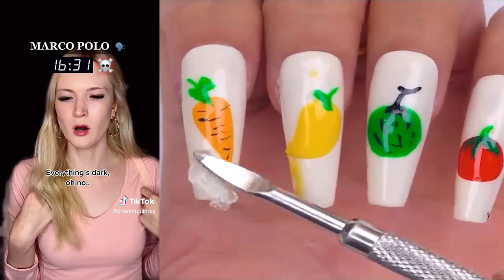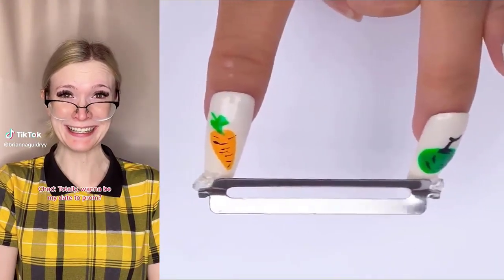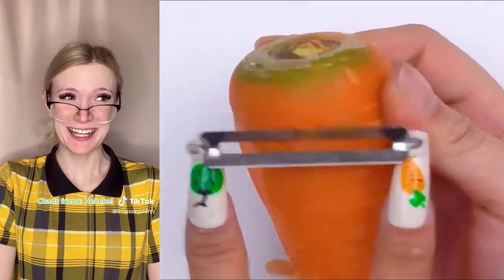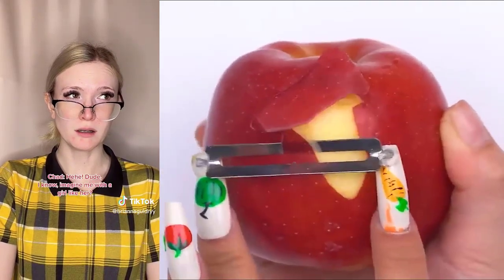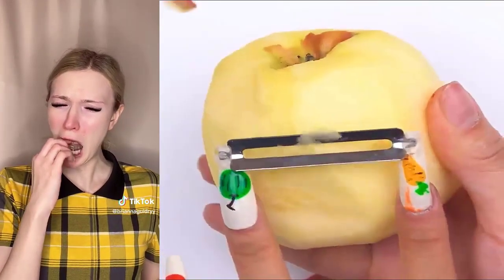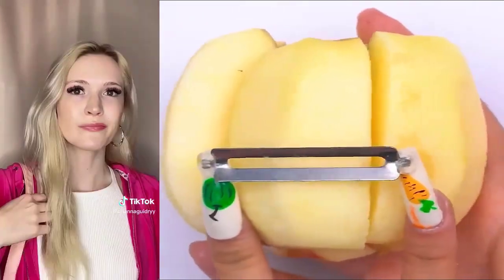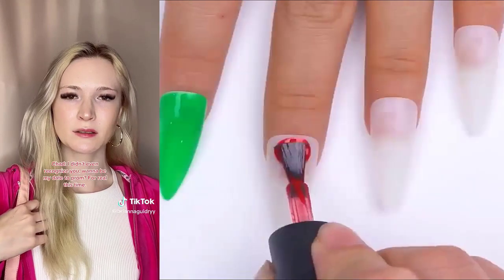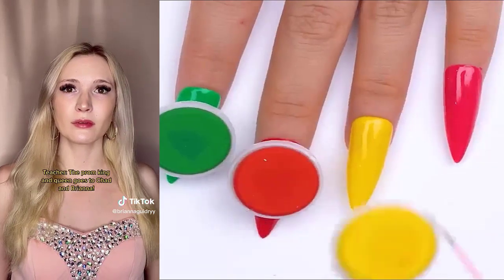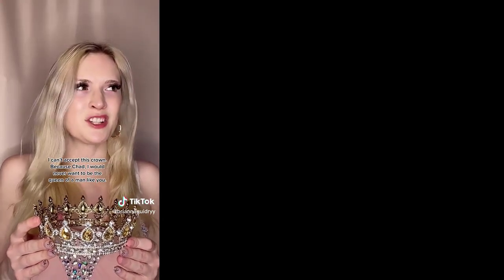Brianna, you look super fine today. I do? Totally. Wanna be my date to prom? Yes, of course, Chad. I can't believe she actually bought it. Dude, I know. Imagine me with a girl like her. Brianna? Chad. I didn't even recognize you. Wanna be my date to prom? For real this time. Of course. The prom king and queen goes to Chad and Brianna. I can't accept this crown. Because, Chad, I would never...